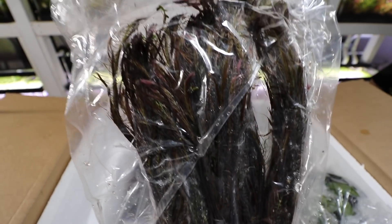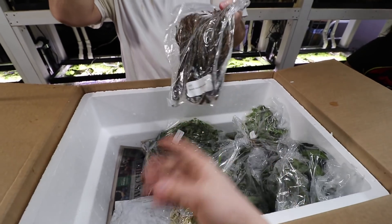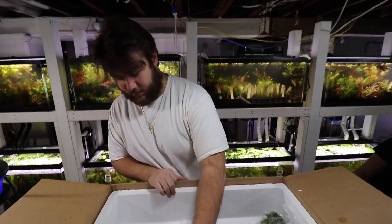This is a very fine leaf stem plant that gets pink and orangey colors. I would actually say this isn't too difficult to grow — it was shaded over there and it was still growing fine.